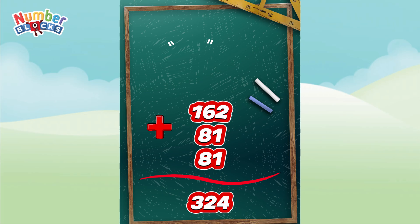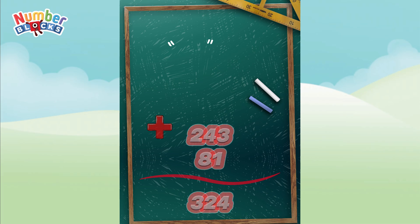81 plus 81 is equal to 162. 162 plus 81 is equal to 243. 243 plus 81 is equal to 324.